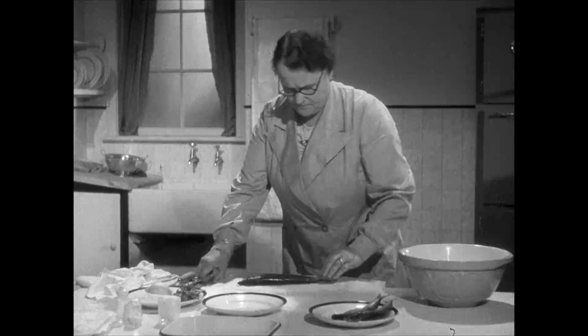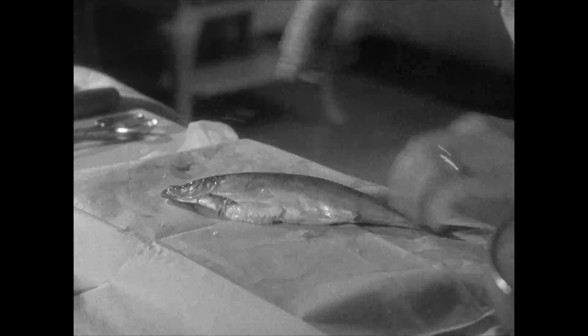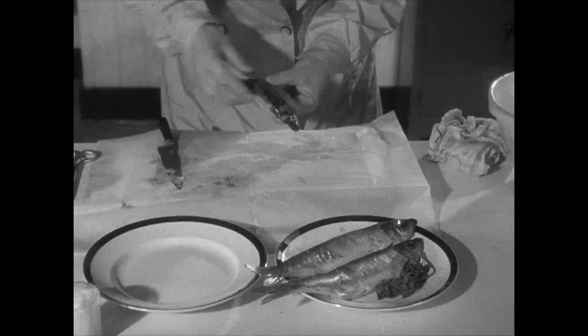Another way, and a very good way too, is to burn the herring before you cook it. First of all, scale the fish. You can either use a pair of kitchen scissors for this or a sharp knife.